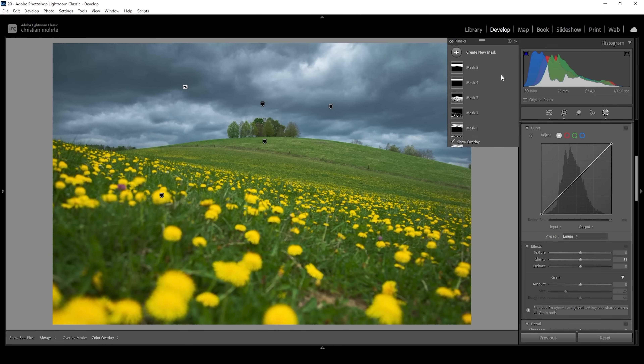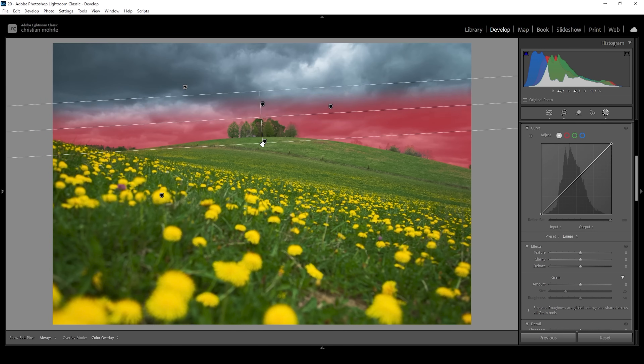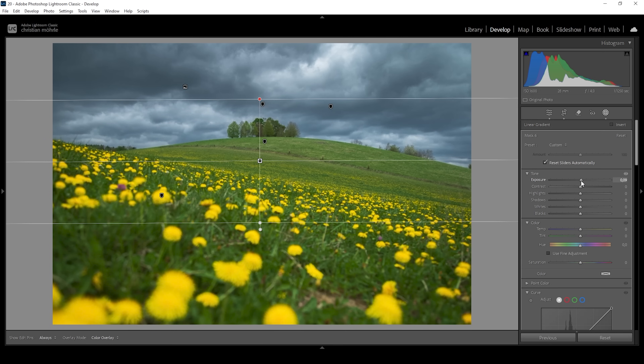Let me use another sky mask and subtract a linear gradient. What I'm going to do is make the bottom part of the sky brighter — this will help make this area more interesting. That is super easy: simply raise the exposure, always paying close attention to the histogram because we don't want to introduce any clipping. We could even bring up the whites and maybe some of the highlights as well.